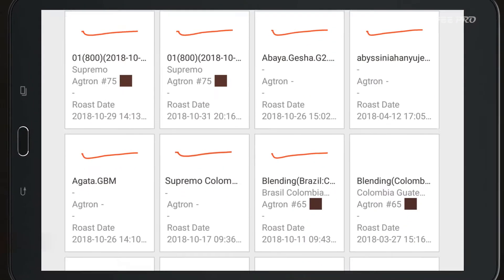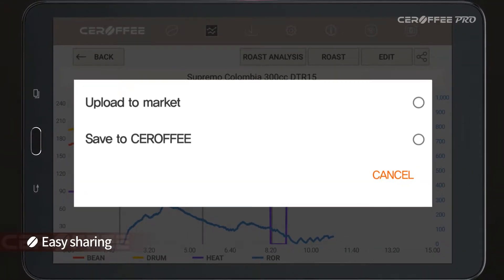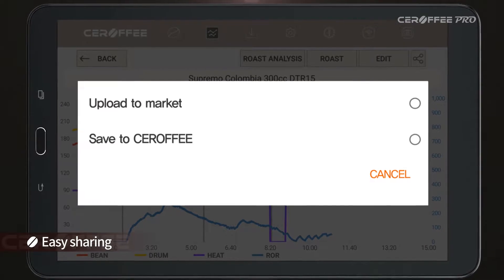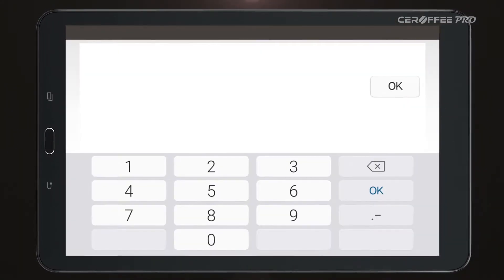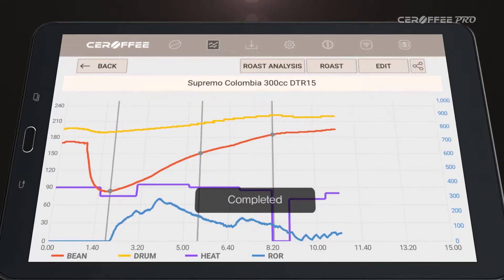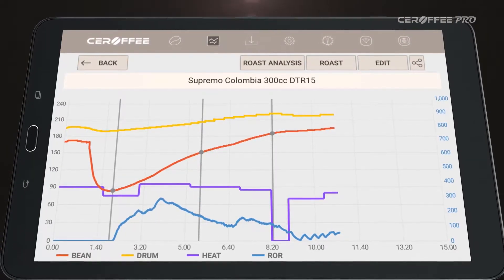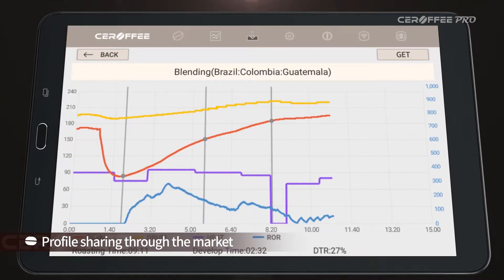All the saved profiles on your mobile phone or tablet PC can be uploaded to the market or saved in Serafi itself. When uploading to the market, you can specify a password. If there is no password, all users can download it.